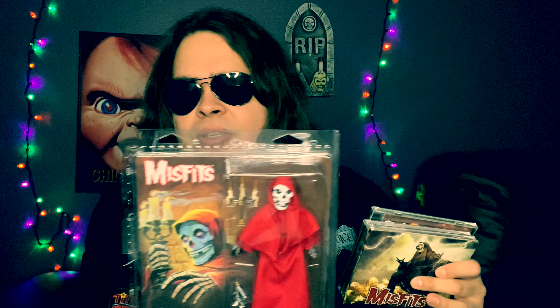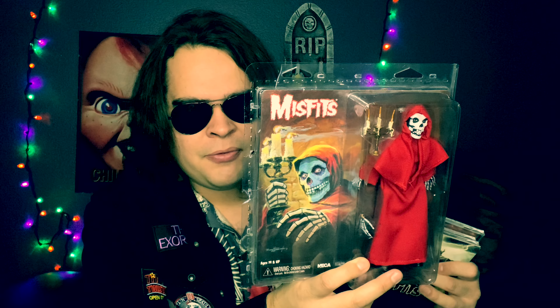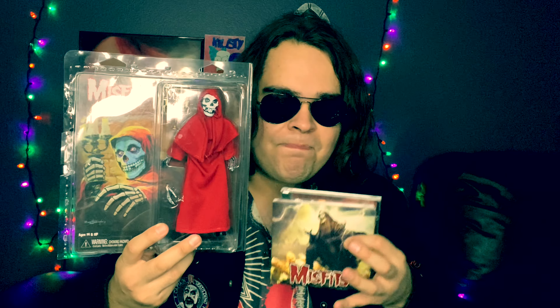Alright, so I'm back with another 4K video review of some NECA figures. This one is going to be about the Misfits mascot, aka the Crimson Ghost. You definitely have seen them if you know about the band Misfits. I also have some of their albums that I want to show off along with the figures, so you can see different type of vibes, because some of these CDs come with posters. I'm going to show off different poses as well.